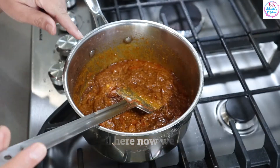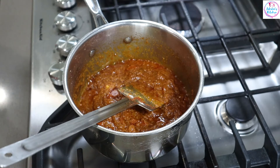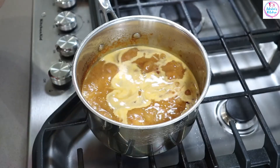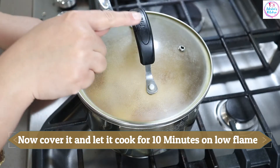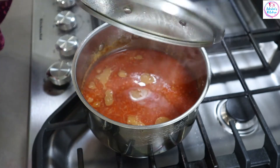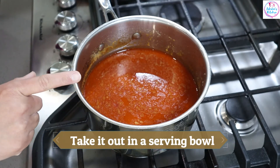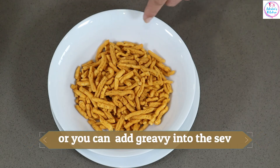We will put 10 minutes in the gravy. When we put 10 minutes in the gravy, we will close the gas. How much color is this? We will set the gravy. You can cut in the gravy, but the gravy will be soft. You can do that with the gravy.